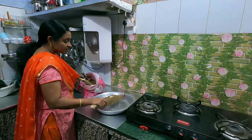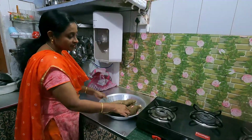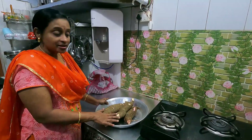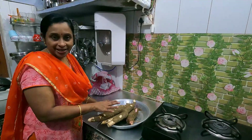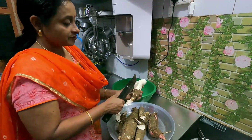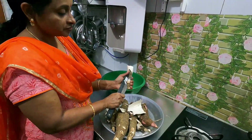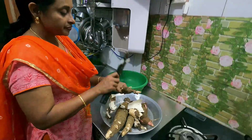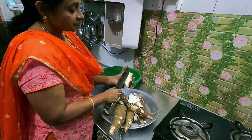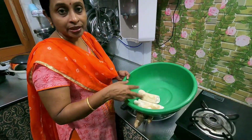Now I will add a little pasta cup. That's the pasta cup. Now I will add the pasta cup and clean it. I will add the pasta cup. In this place I was written about the pasta cup.